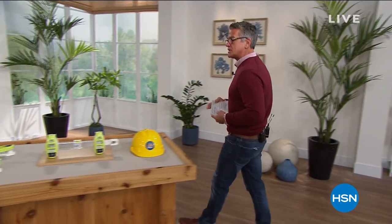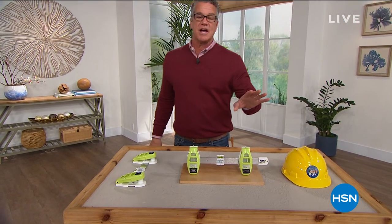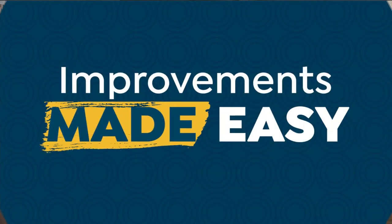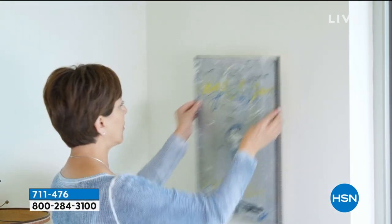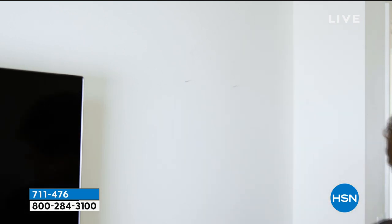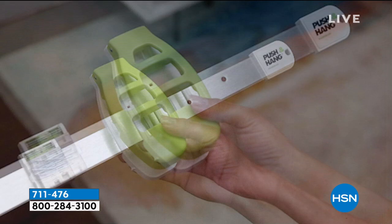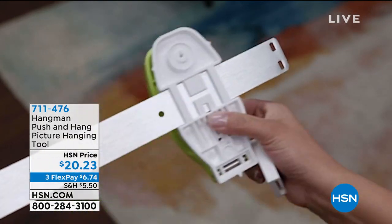I had the privilege of introducing this product a while back and it has been a roaring success. Not only is it a customer pick, but everybody loves it. It's a great item for do-it-yourself — one of those improvements that makes life easy. Ever hang a picture? What do you got to do? You get a nail out, try to figure out one nail, then you run and get a ruler or a piece of string, try to figure out another nail. No, you don't. You get the hangman.